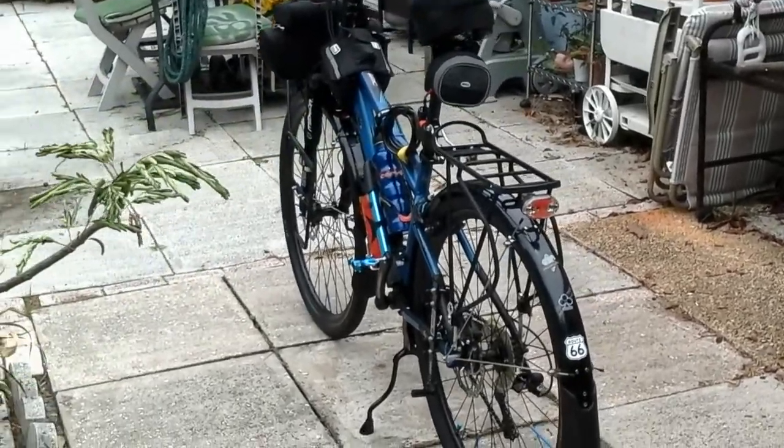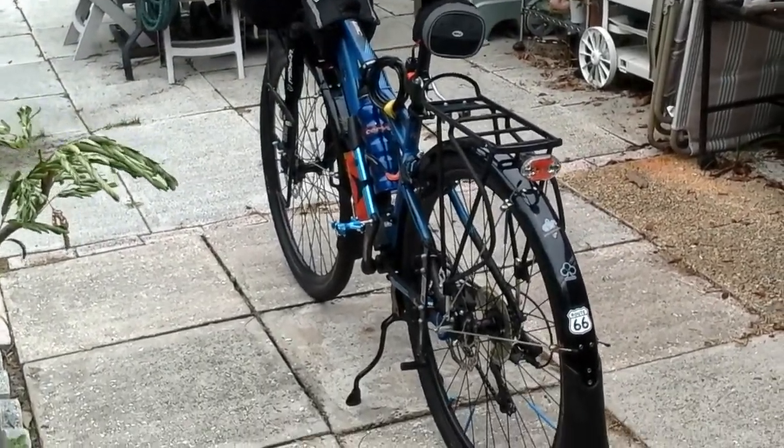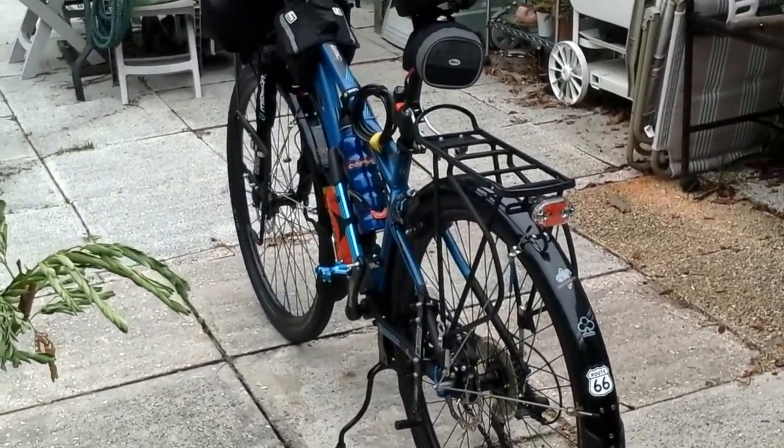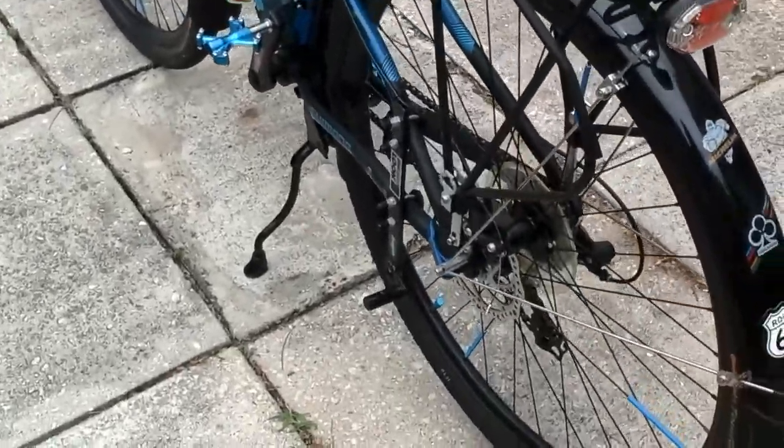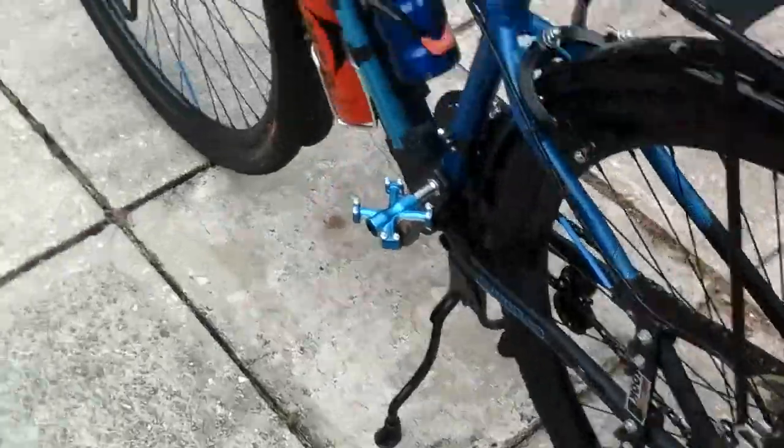I was thinking this bike, fully loaded with food and water, is going to be about 90 pounds, and my trailer is going to be about another 100 pounds, and I'm 225. The brakes on this bike are, for the lack of a better term, cheap.